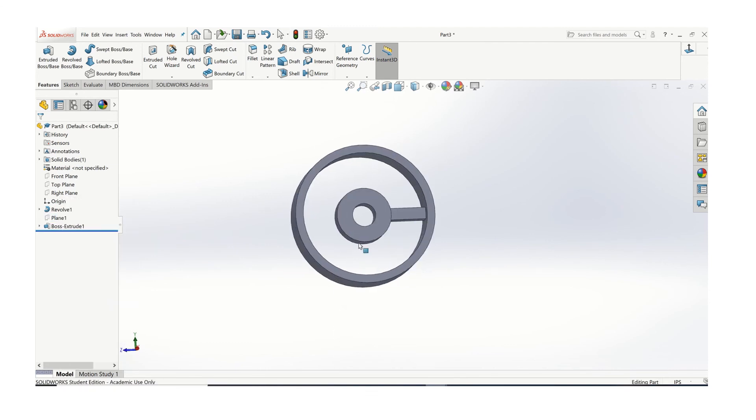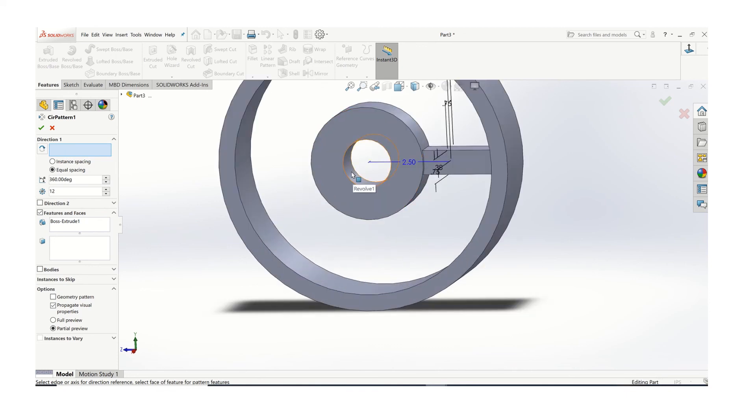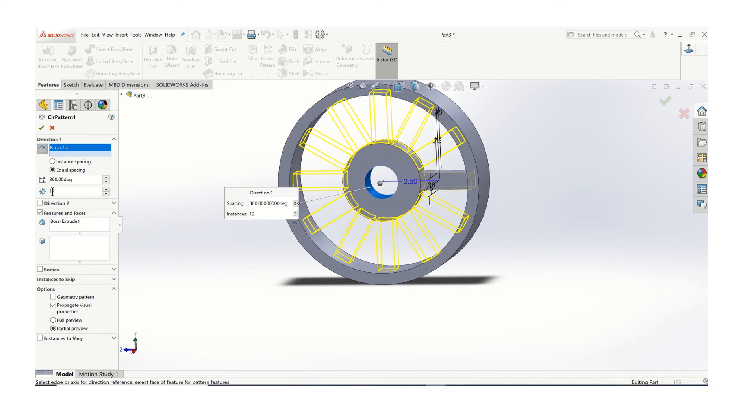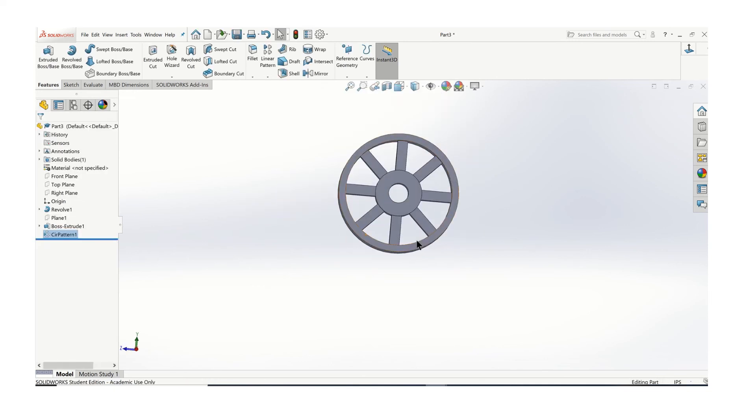Now we'll just use a circular pattern. You're going to choose the feature that you want to pattern — it's going to be that one. Then come up here where it says direction and click on this inner diameter here, and that'll find the center. Then you just have to put how many you want. In this case this object has eight spokes. Say OK, and there's my shape.